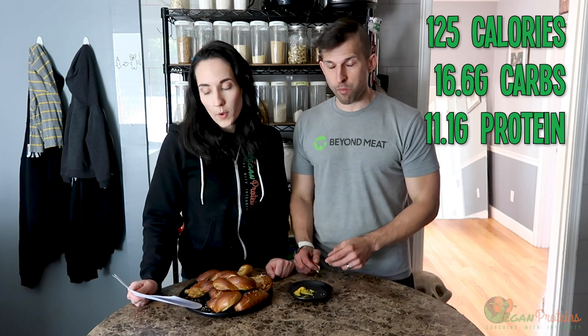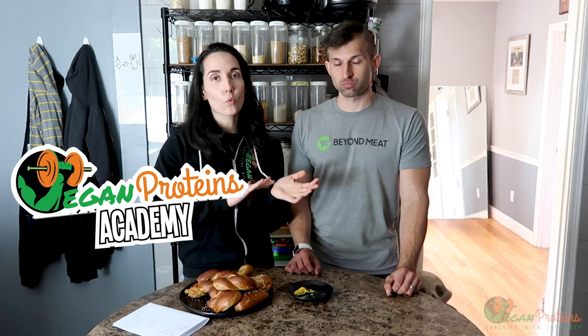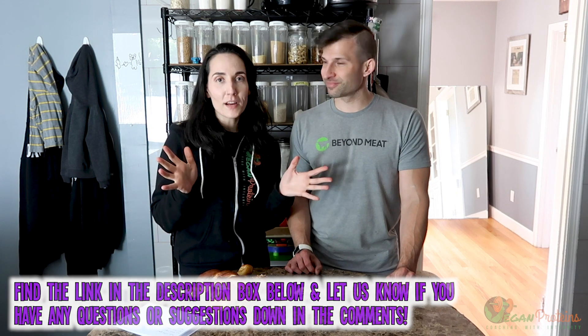If you got 12 pretzels out of this recipe, each serving would be 125 calories, 16.6 grams of carbohydrates, 11.1 grams of protein, and 1.8 grams of fat. We do write out the recipe on our membership site, the Vegan Proteins Academy — we upload all of our recipes there, give members workouts every month, do live Zoom calls every month, and you can plug recipes into a meal planner and generate a shopping list. Link is down below. Hope you guys are doing good and we'll see you soon!